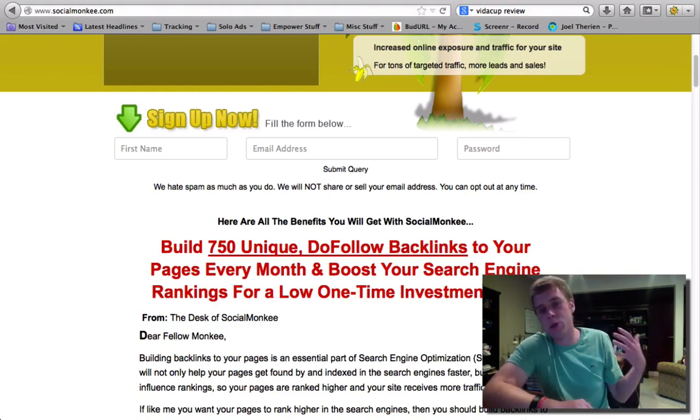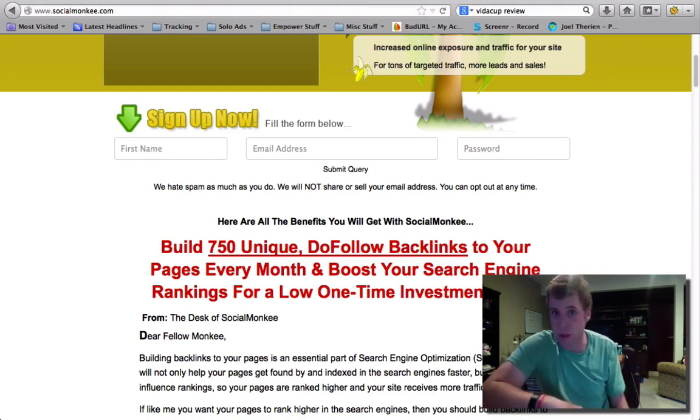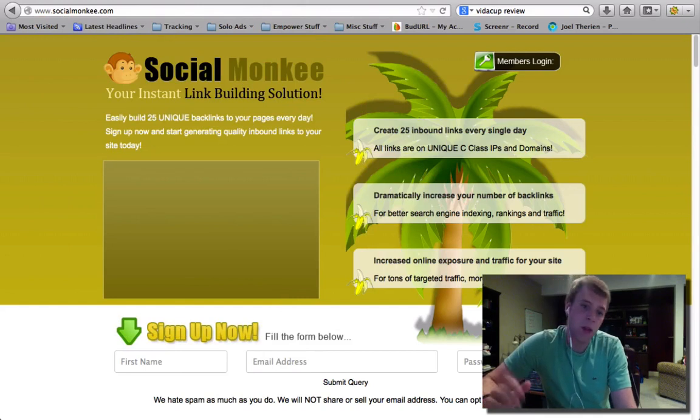They do have a social sharing site, but that's part of one of the upgrades that I actually haven't done yet. The highest upgrade is $19.95 per month, which is still probably the cheapest tool out there. This is what the page looks like — you can click the link below and check it out for yourself, and there should be another link below for my blog post review.